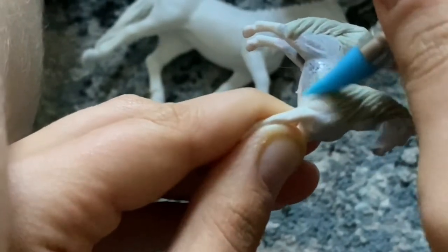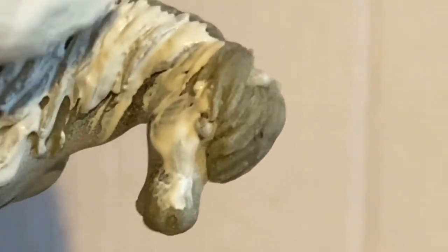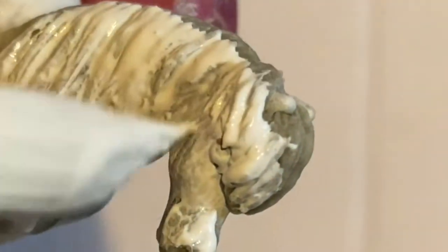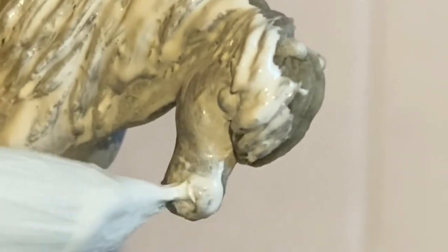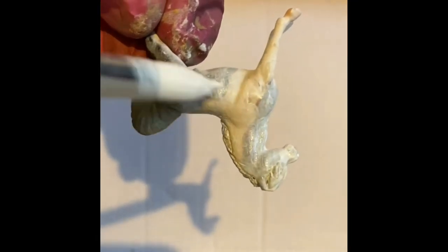When the sculpting was done I wanted to paint the horse with acrylics instead of priming him. I was just lazy and it was a bad idea, because as you can see the paint was too dense and not covering at all. And it came to this — looks horrible.